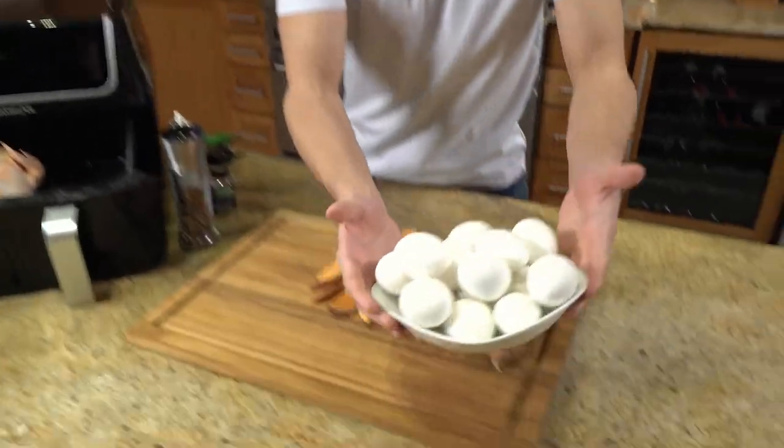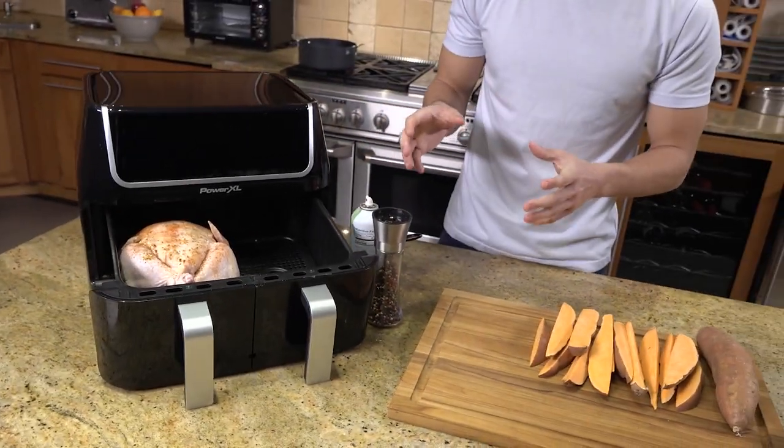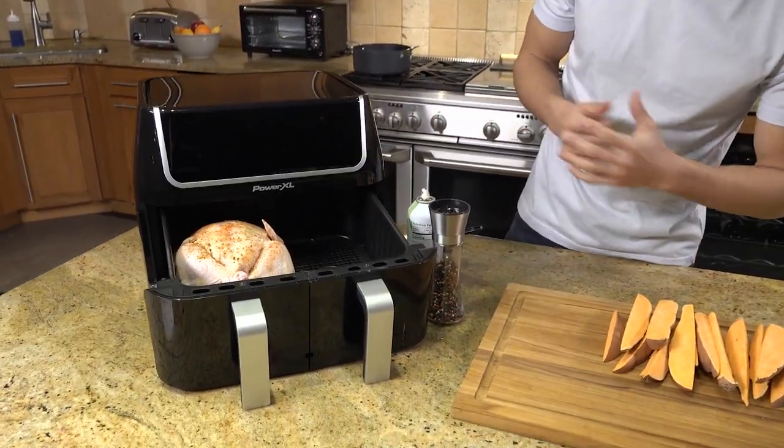So now the eggs are done and they are ready to be prepped for the entire week. Now let me show you guys what else I can cook in the Dual Basket Air Fryer.